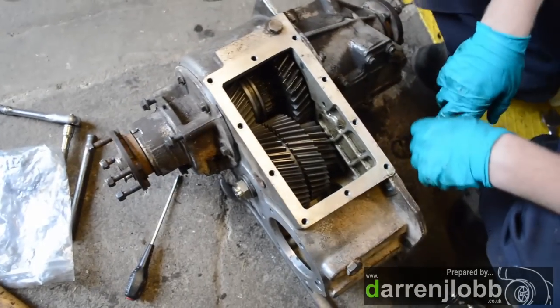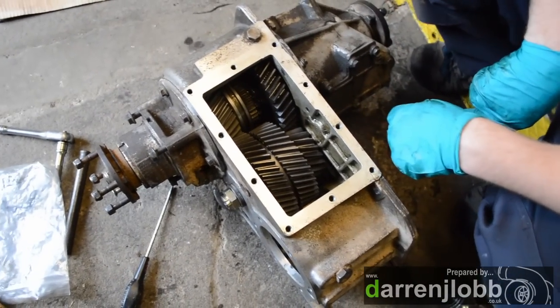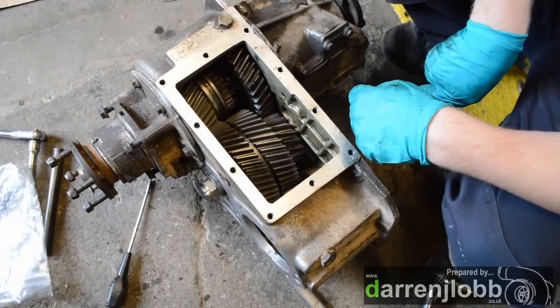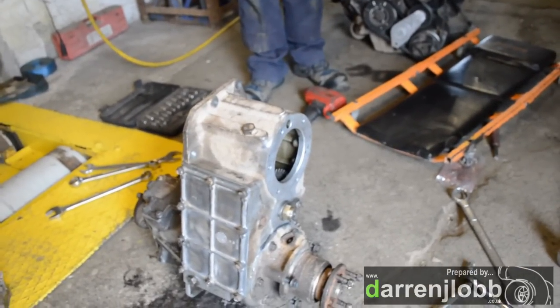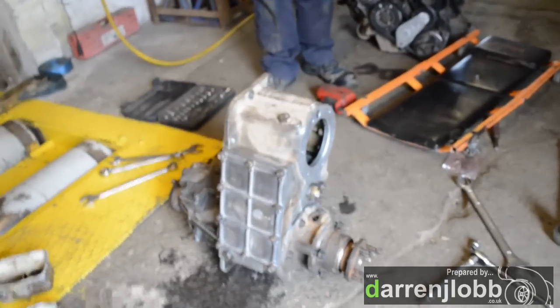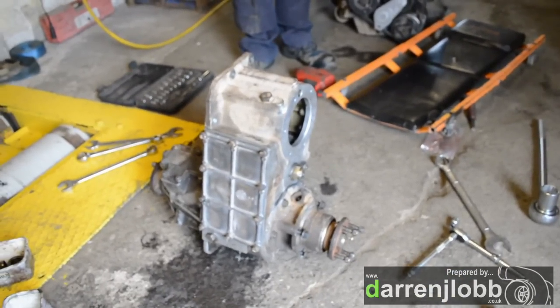So now we're going to reseal this top cap on, put the high-low selector housing on. And then that's all we can do really until we've had the input shaft remachined. There we go — it's all back together again, just that input gear to put in there. That's basically a case of just sliding it in that top hole, bolting up the PTO cover, and then putting it on the Land Rover and bolting up those covers again. And then it's finished.